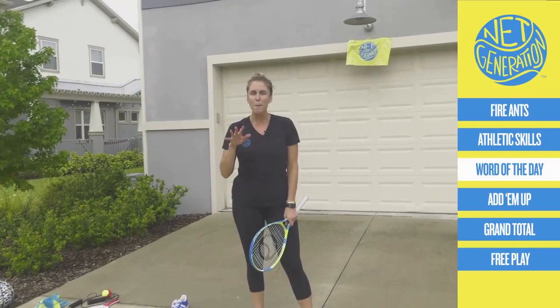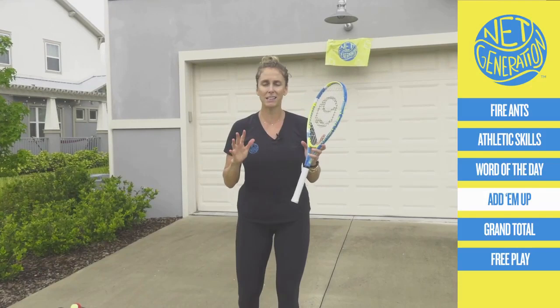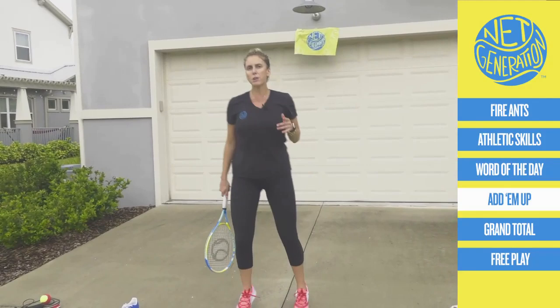Wow, thanks Mackie. I sure needed that break, and you really had some great messages for our players, coaches, and parents. Thank you so much. Net Generation, we are adding something new to today's class — badges! Let me throw this sportsmanship badge up on the screen. Now when you participate, you get a badge. Sportsmanship is our first one. Good job! All right, let's get moving again.